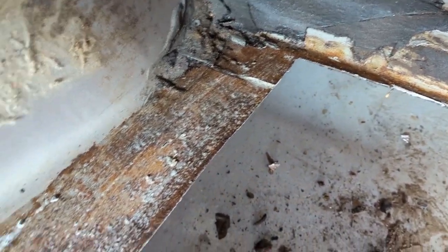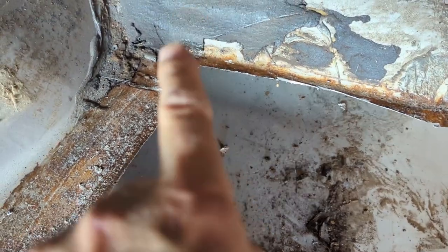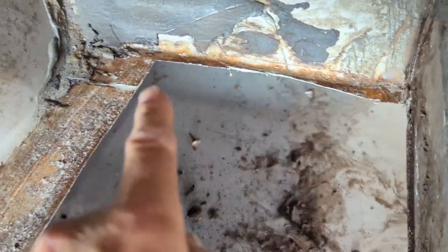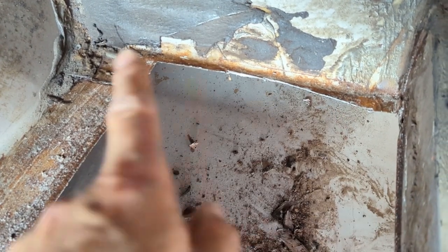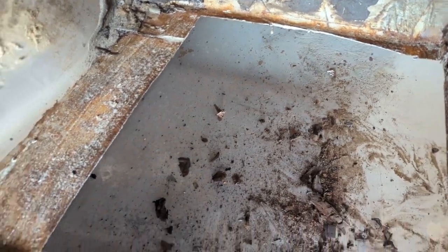I got it all cut out and rust-treated with metal prep all around and underneath. I'll let it sit 24 hours, then come back tomorrow and finish up this floor pan. That little bit of metal needs a strip put on there — I just took it right off since it was thin with a piece missing, so I'll put all brand new metal in.